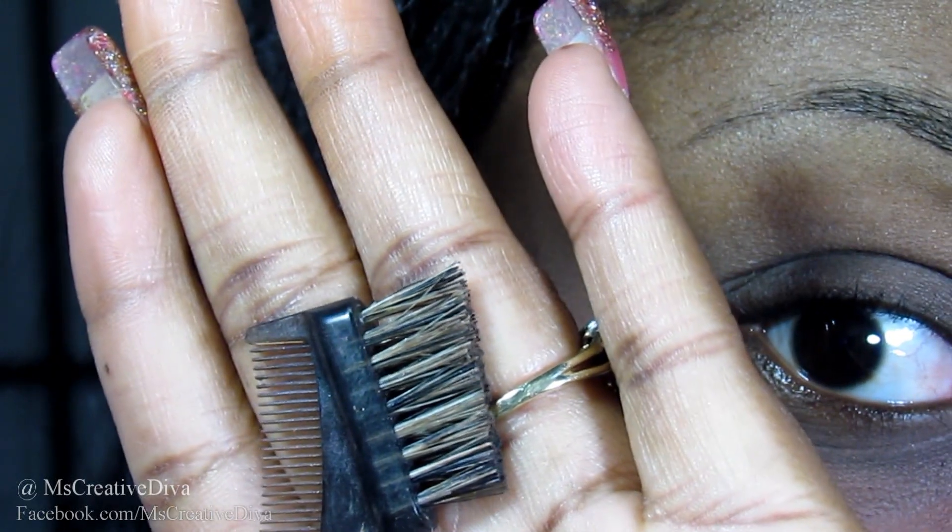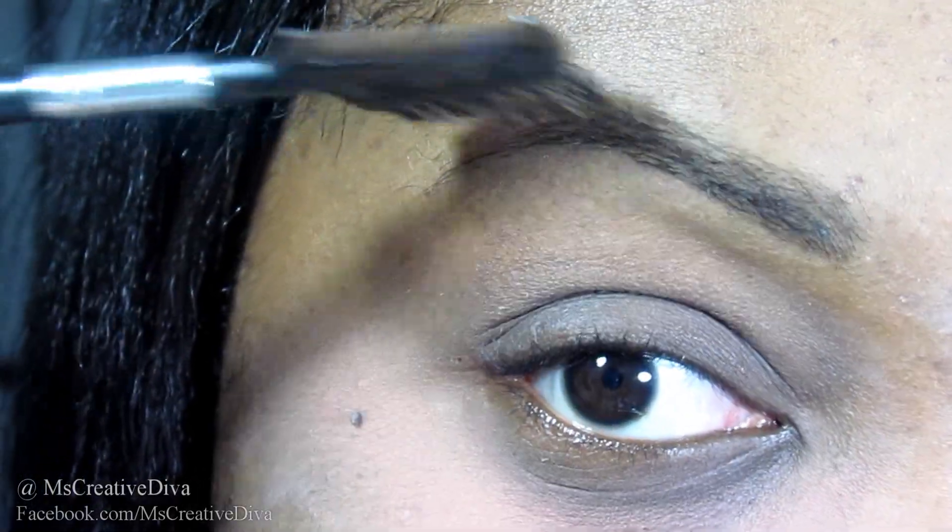Next, I'm going to take a dual-sided brush and just brush my eyebrows into place.